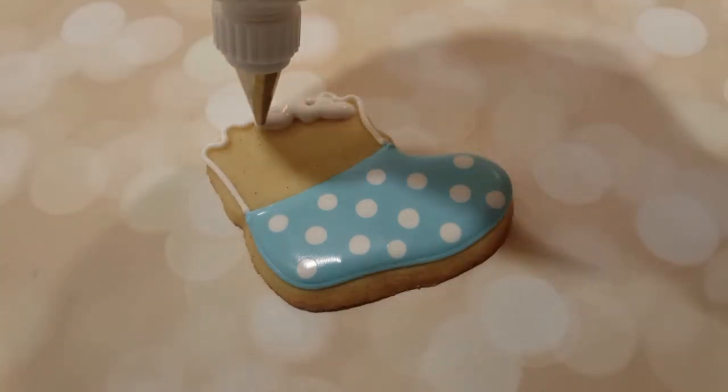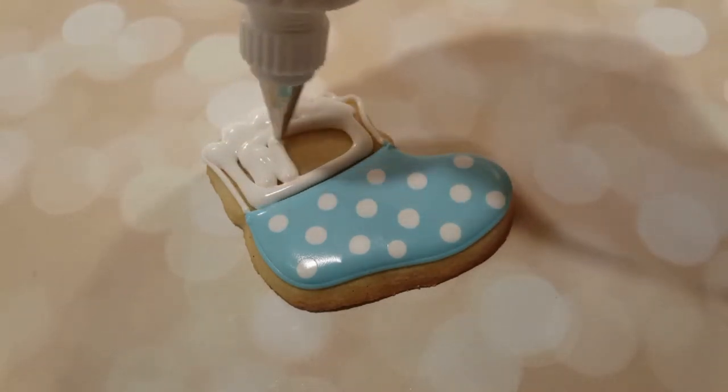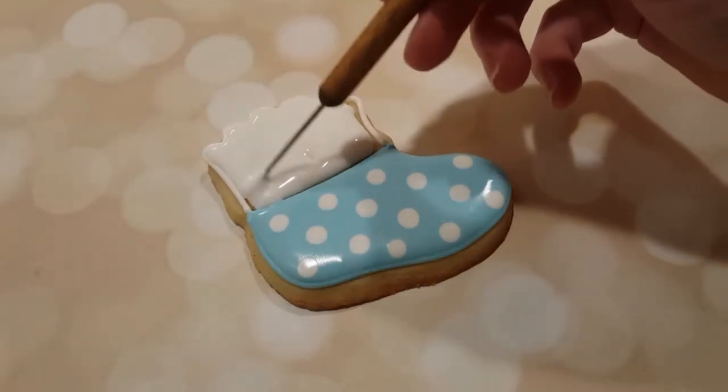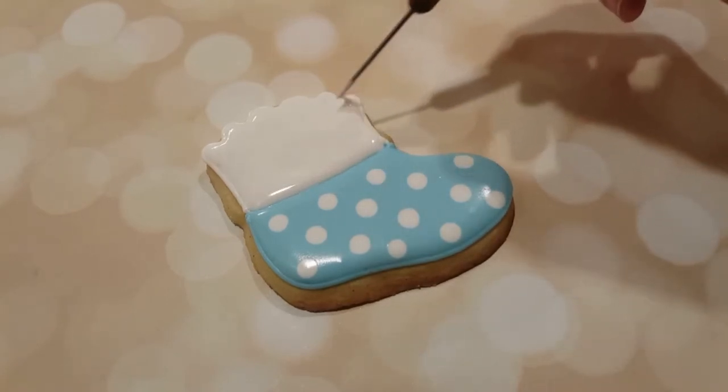Next I'm outlining the top part of the sock with a piping consistency white royal icing with a number two tip, and filling it in with a flooding consistency in a squeeze bottle of the same color, and evening everything out with a scribe tool.